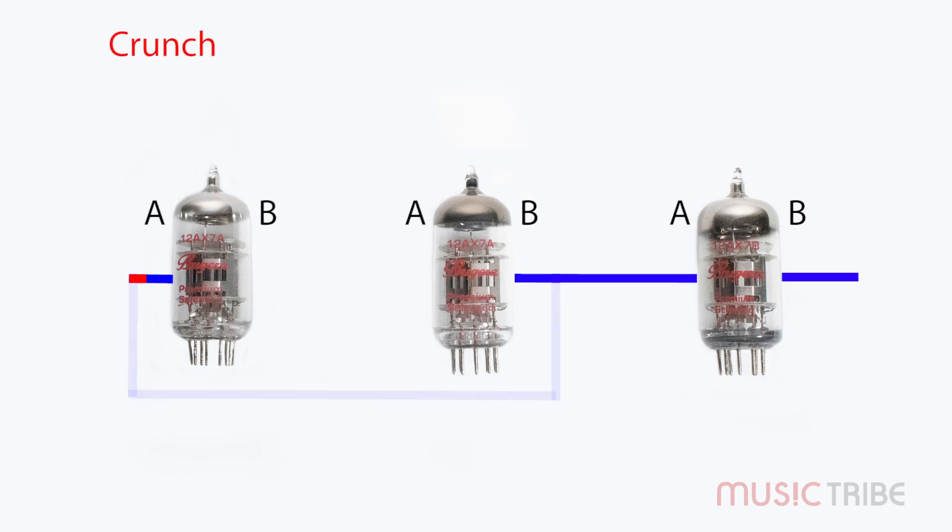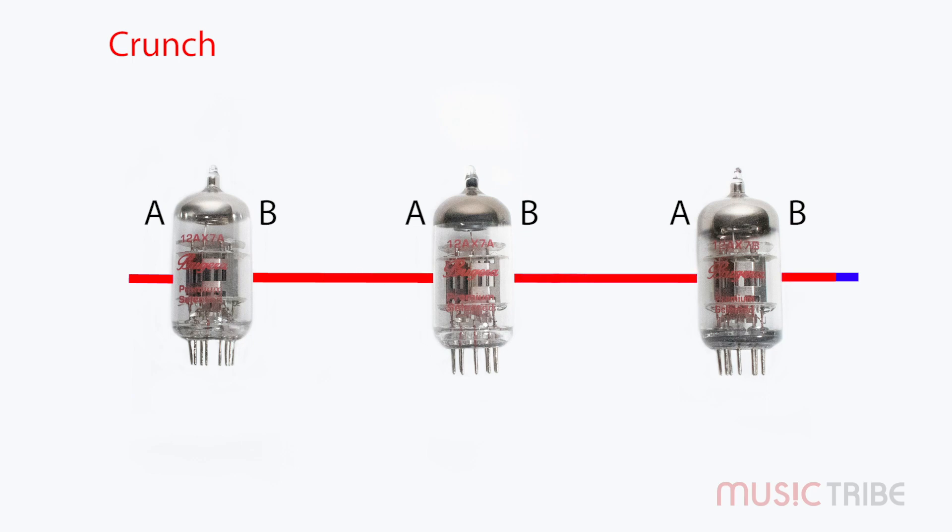When the crunch channel is selected, the B side of the first preamp tube and the A side of the second preamp tube will be included into the signal flow.